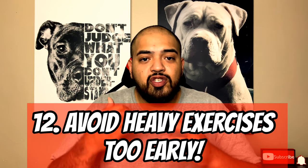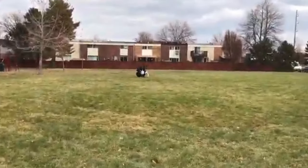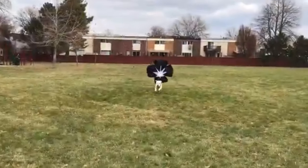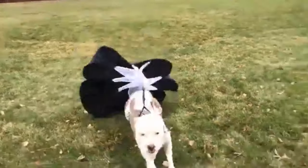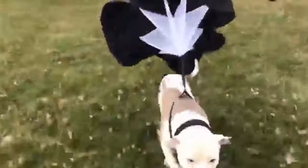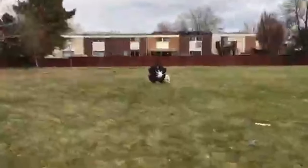Number twelve: avoid heavy exercise and weight pulling too early for your puppy. It's very detrimental to start intense exercises way too soon. I've seen people wanting to start weight pulling at six months to a year. I highly suggest waiting until 24 months — two years old — before introducing heavy exercises like weight pulling, a parachute, or a weight vest. Starting too early will cause bad joints and problems in the future.